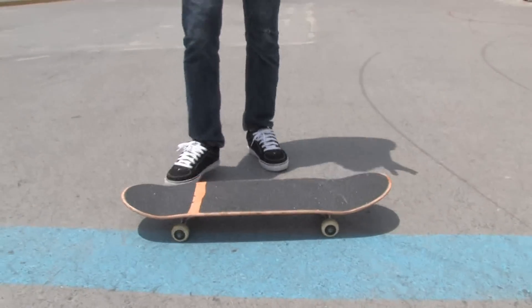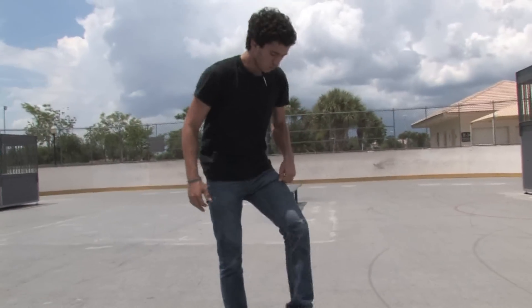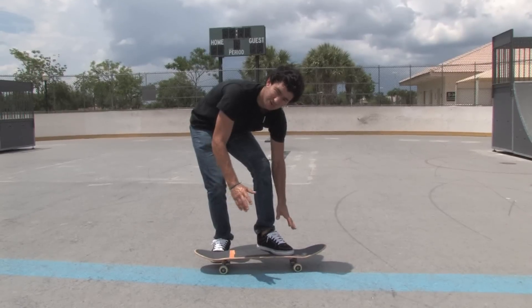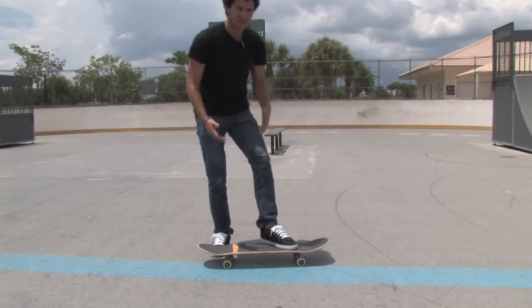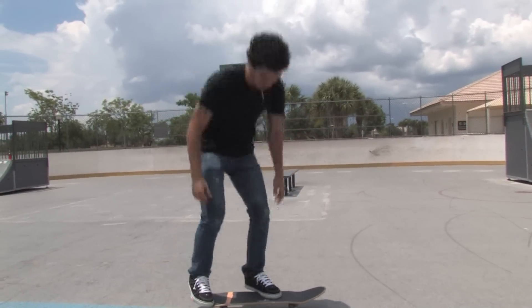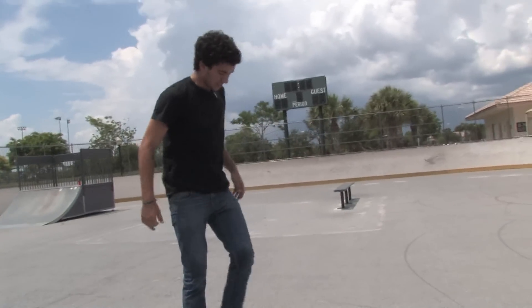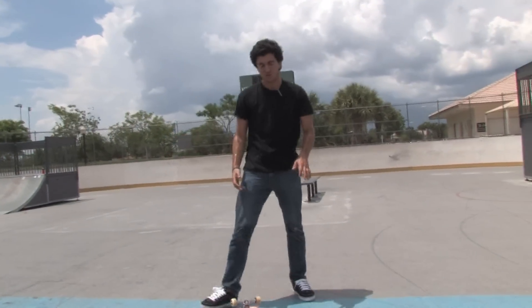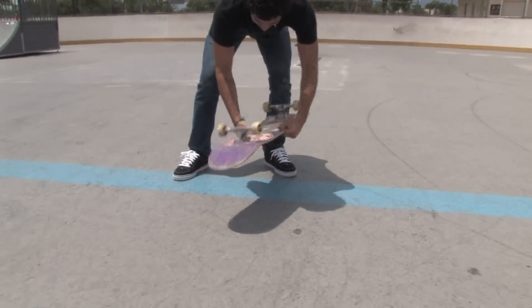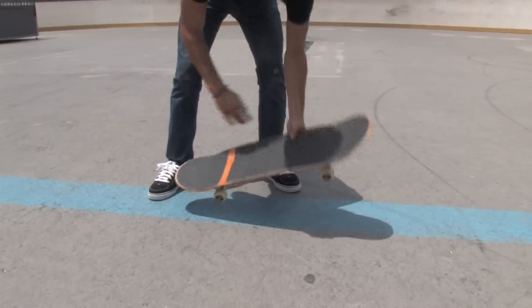One of the things about pressure flips is your front foot will be a nuisance sometimes. It will get in your way so you really won't have time to flip it, and what happens is you'll get a pop shove-it like this. That usually happens when you first try a pressure flip because the board won't flip diagonally — it's going to flip upward so you get a pop shove.